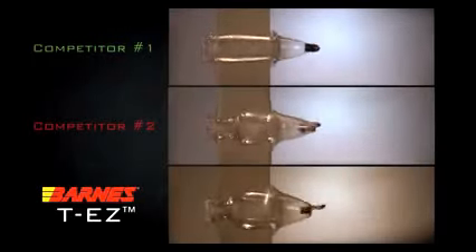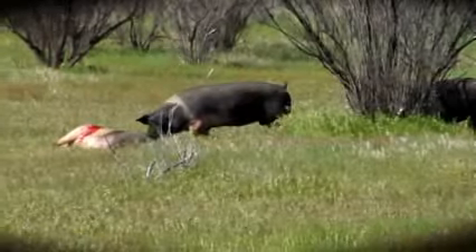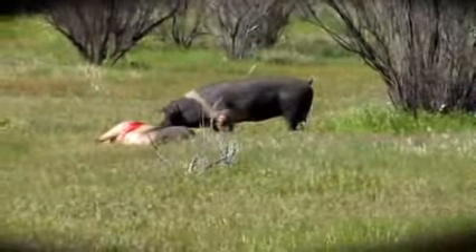Here's another look at how these popular muzzleloading bullets compare. Which bullet would you put your confidence in? Barnes gives you reliable shot-to-shot consistency combined with exceptional accuracy and terminal performance. There's no compromise when you use Barnes Muzzle Loader Bullets.